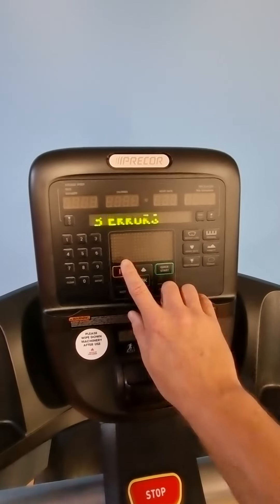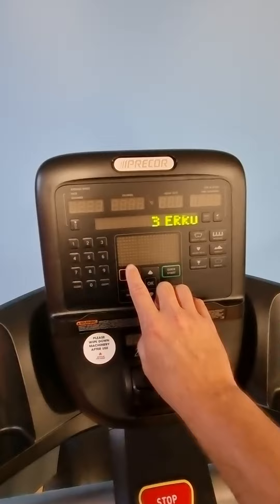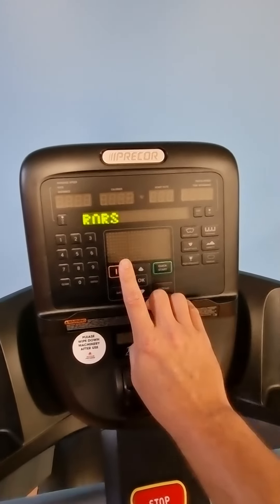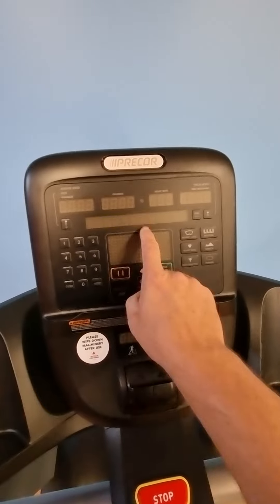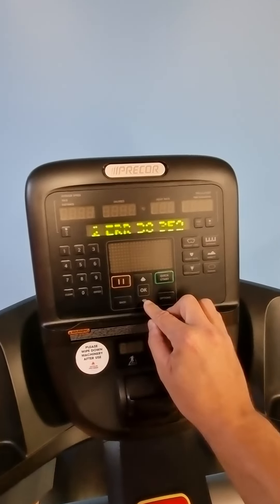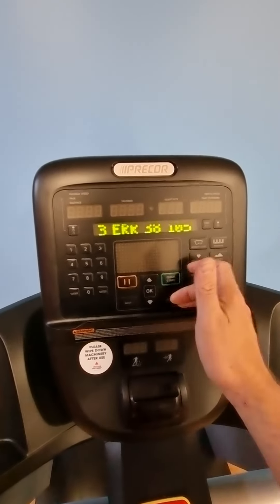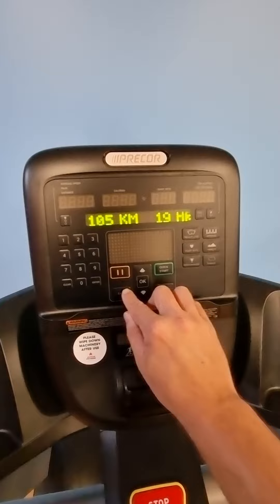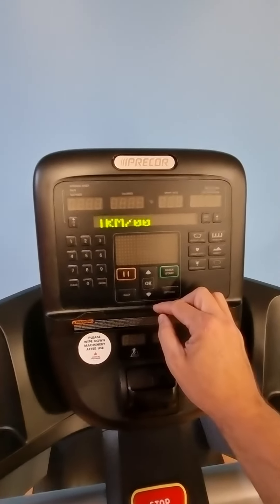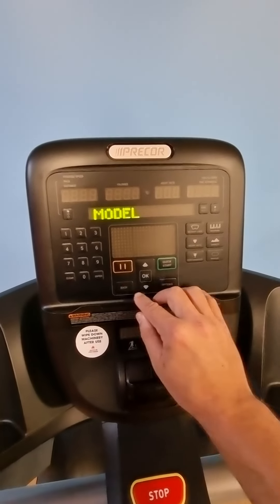The error log will get you back into the error log we first saw. If you press and hold the pause button without doing the pause-65 sequence, it'll bring you straight to this screen. You hit OK and it goes into those same errors — error 38 — which is an error you don't really need to worry about. You can also scroll through to the model setting, where you can tell the console what model machine it has.